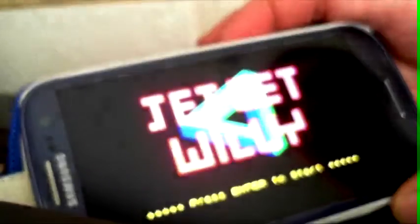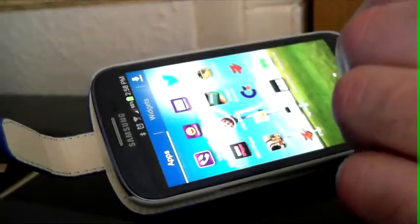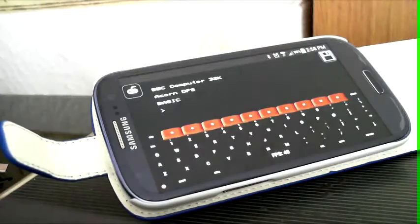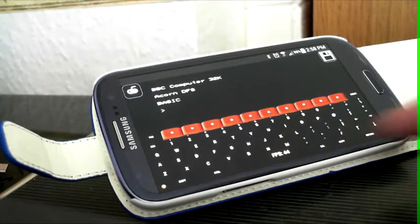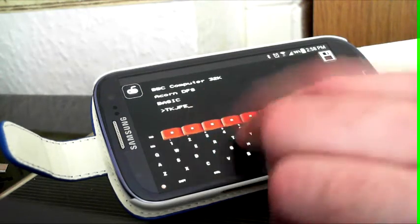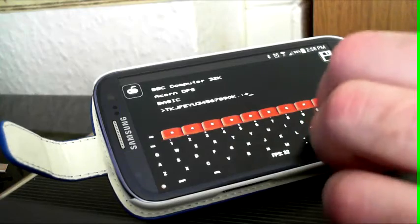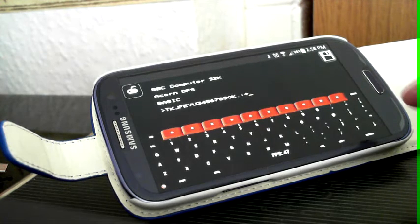Another one I think is quite good is the BBC, but I don't have any BBC games on it. I just thought it's a good emulator — simulates the keyboard pretty well, got nice red function keys as we remember. I do have an Amiga one but I haven't sorted that one out because you have to put in the kick ROMs, so that will be one I'll show later once I've figured it all out.